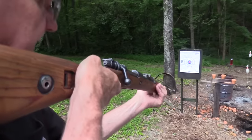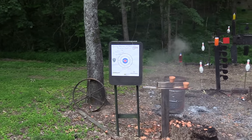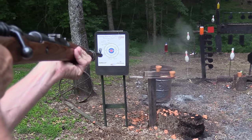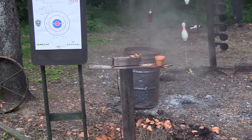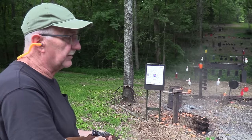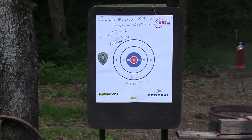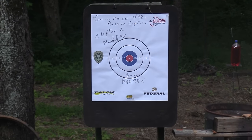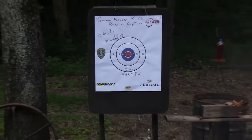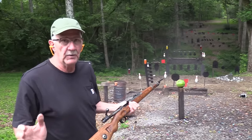We have gone this long and not smoked any pot. Hit the drum - hope it doesn't break it. Let's hit this target. Here's where I'll demonstrate the accuracy of the Mauser. Supreme accuracy - I mean, it's amazing, really. You can put something in a bullseye with one of these things at that kind of range.